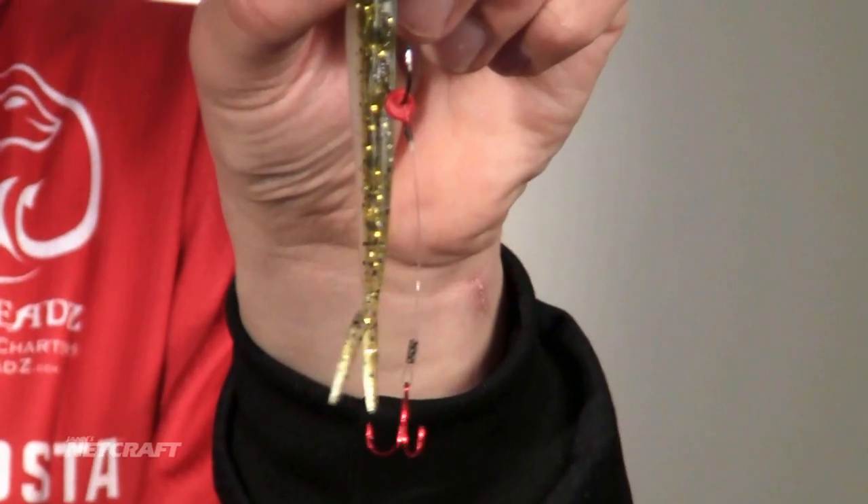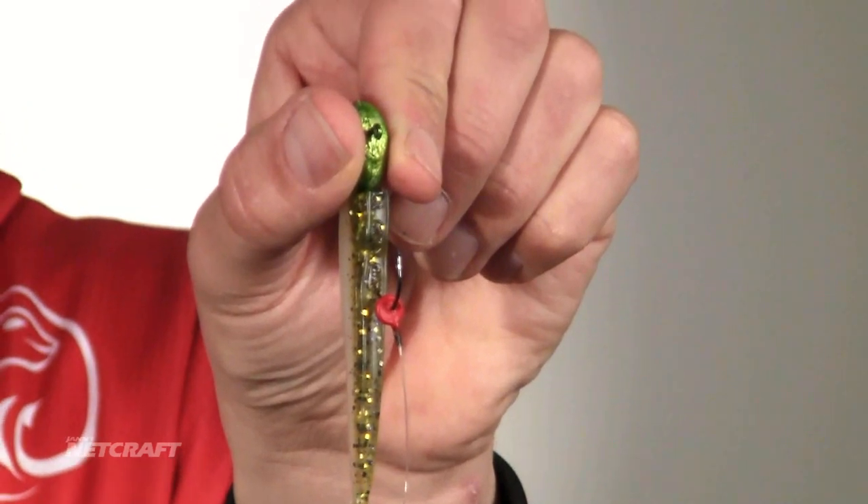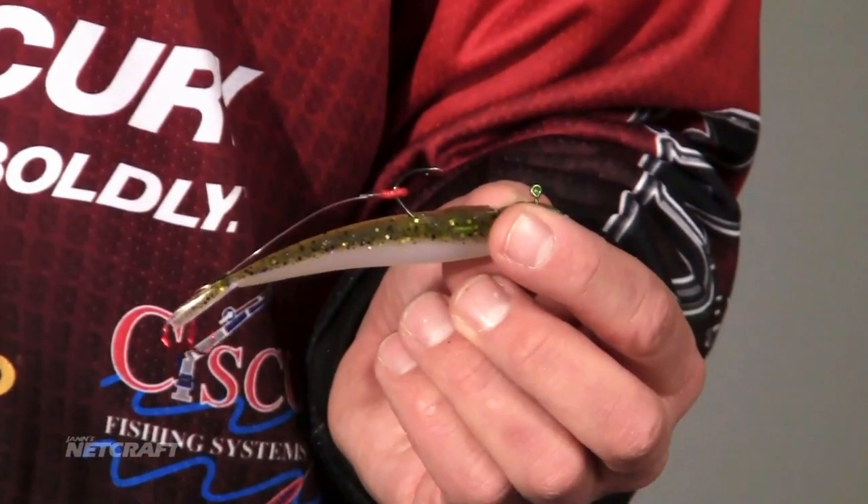Once I check it, I want to make sure everything's all nice and straight, just like that. Once I make sure that's all straight, I'll clip it up onto my line or tie it — it really doesn't matter. I'll drop it in the water and actually jig it a couple of times to make sure I'm straight up and down the whole time. I want that bait to swim straight up and down.